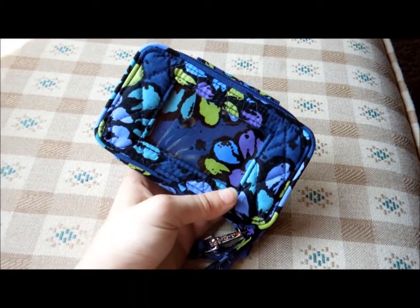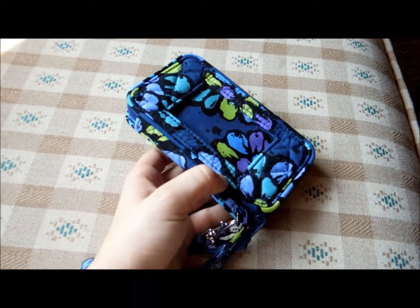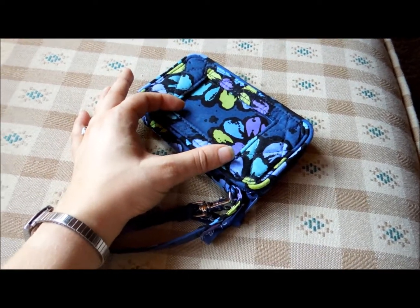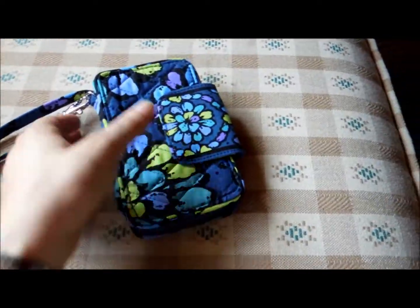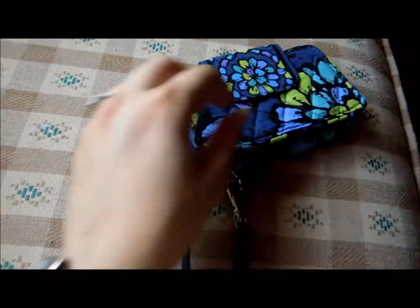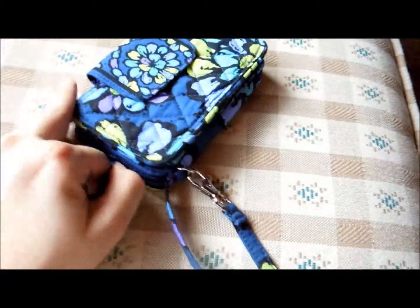On the back here is an ID window; however, you cannot put the ID in through the back — you put it in through the inside, which I will show you in a moment. It zippers around on three sides.